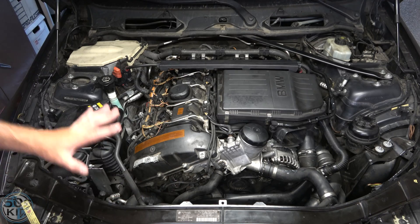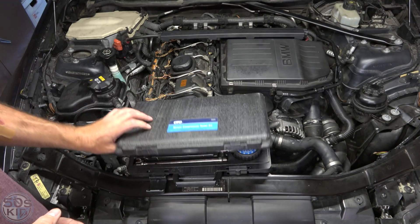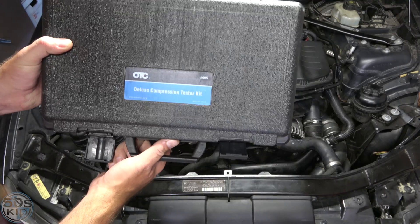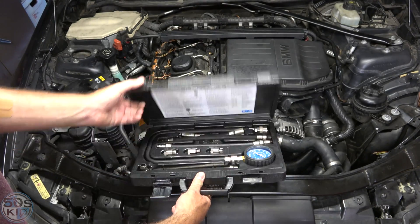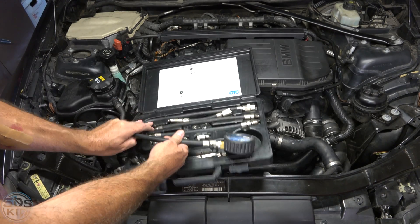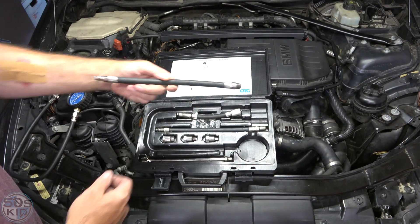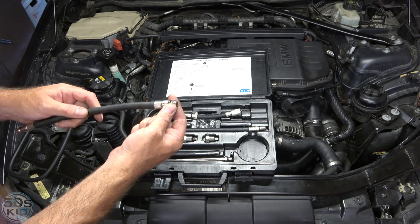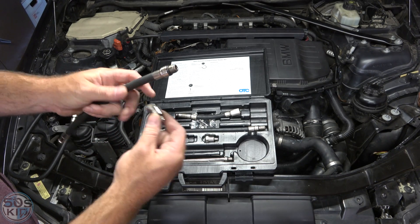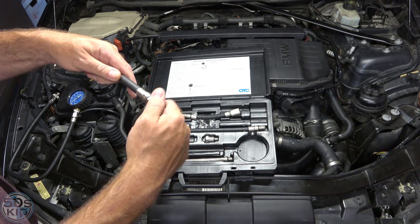Now we are totally prepped and we can perform a compression test. In order to perform a compression test, you need to have a compression tester. I have this deluxe compression tester kit from OTC — it is the 5605. I'll throw a link down in the description. We need the main hose and also the adapter that fits down the hole. This is an M14, but on this particular engine it actually has M12 spark plug threads, so we need to use this M12 to M14 adapter.